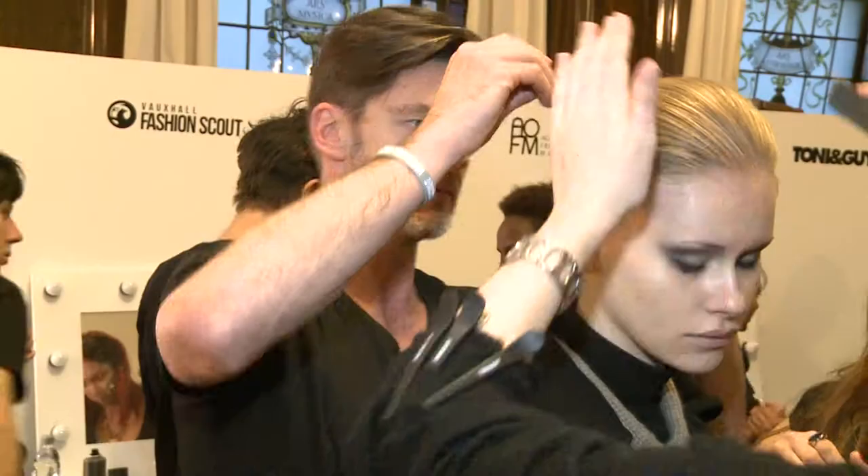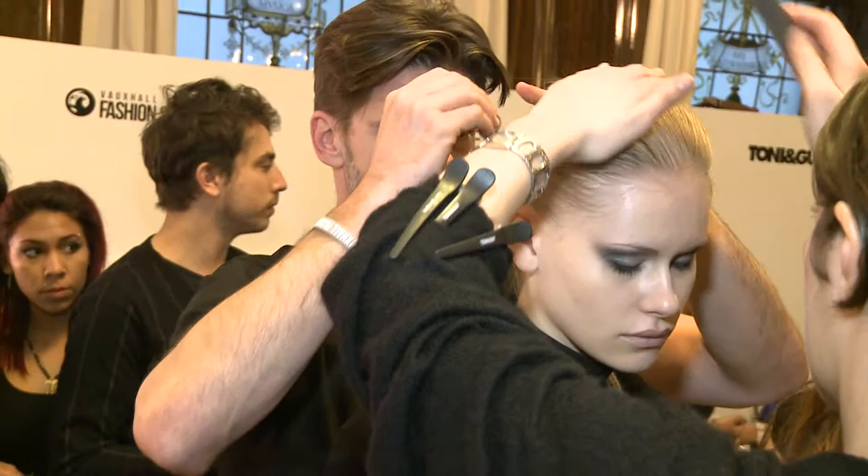I'm Bill Watson, international artist here at Defertonian Guy. We're backstage at Vauxhall Fashion Scout London Fashion Weekend and we're doing Georgia Harding.